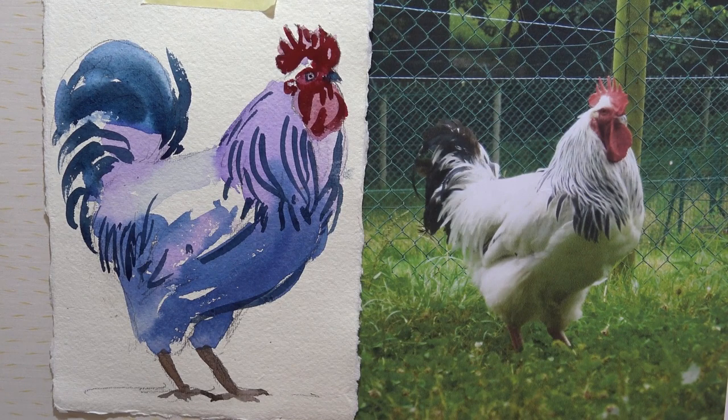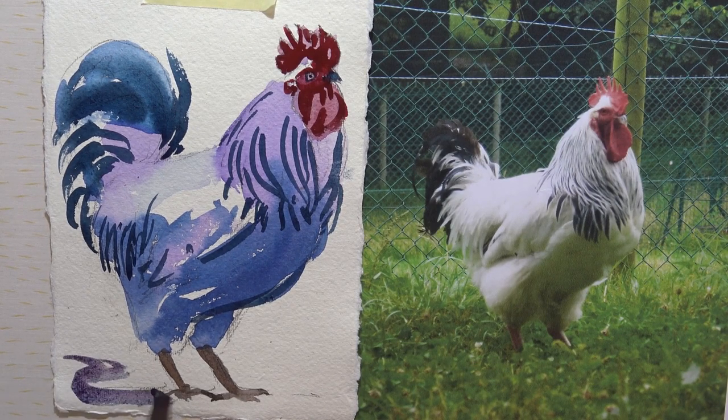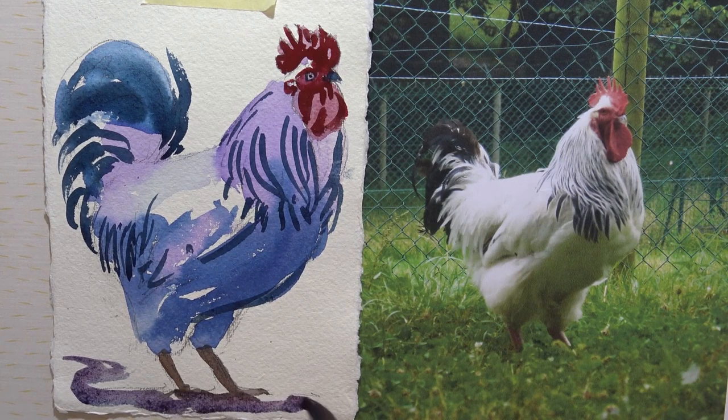And now let's use a little bit of the Prussian blue watered down, just to anchor him down to the ground. And there we have it — another very quick rooster. So I hope you've enjoyed this tutorial and I'll see you next week.